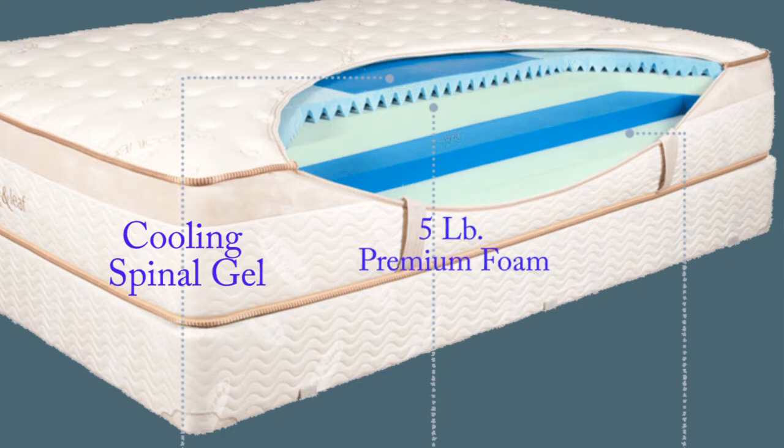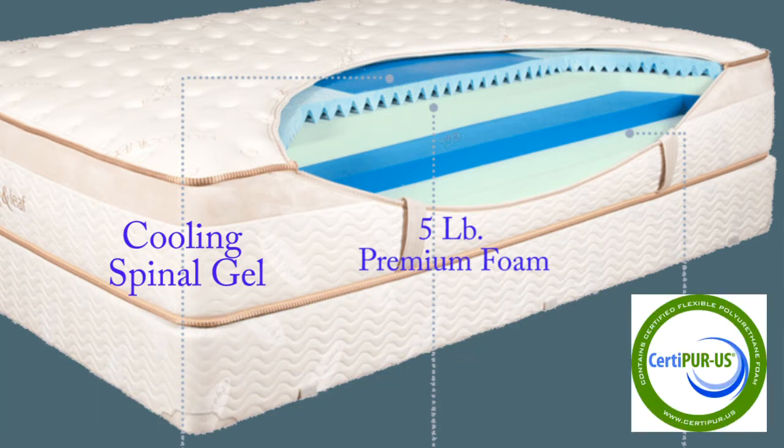Next, we arrive at a 2.5-inch layer found at the heart of the mattress that offers deep contouring support. The density of this layer is 5 pounds, which indicates superior durability. Furthermore, since it's CertiPure U.S. certified, you can rest assured that it has met rigorous testing requirements when it comes to physical performance, indoor emissions, and environmental stewardship.